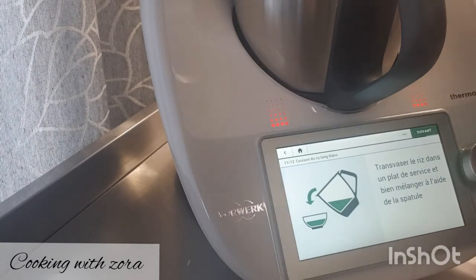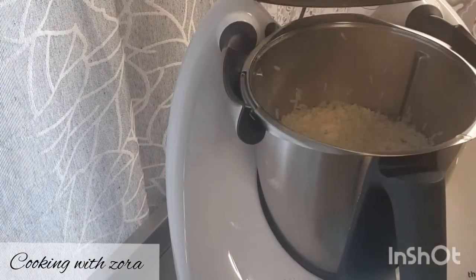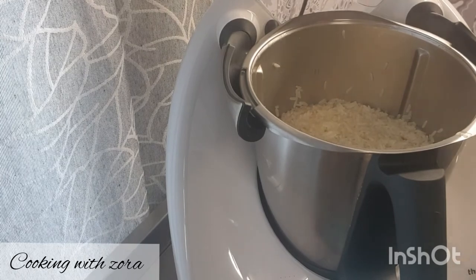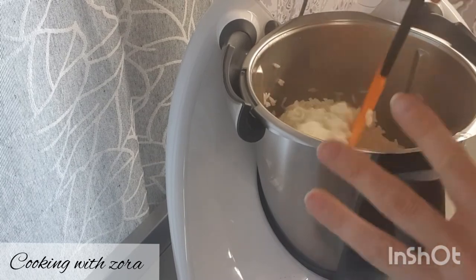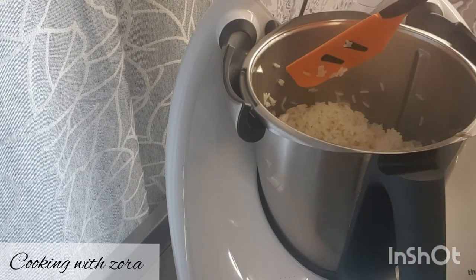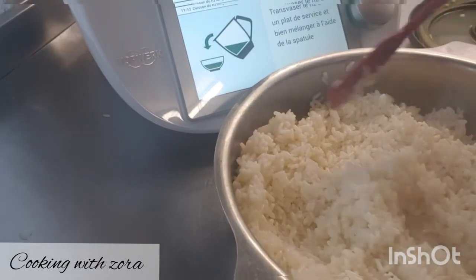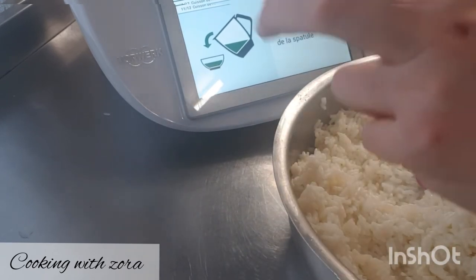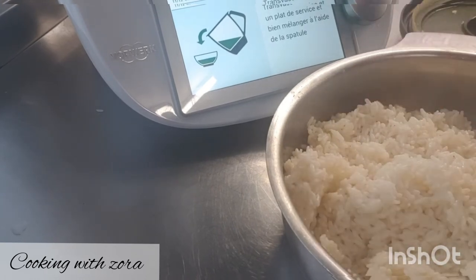J'ai oublié de mettre mes brocolis — je les ai ajoutés. Vous voyez, j'apprends avec vous. Le riz est super bien cuit. Je le transvase pour le laisser refroidir — je vais l'utiliser en salade. Je vais remplir de l'eau, reposer mes légumes et le faire en position varoma. Je fais tout en live avec vous car c'est nouveau pour moi aussi. Je teste et j'apprends.